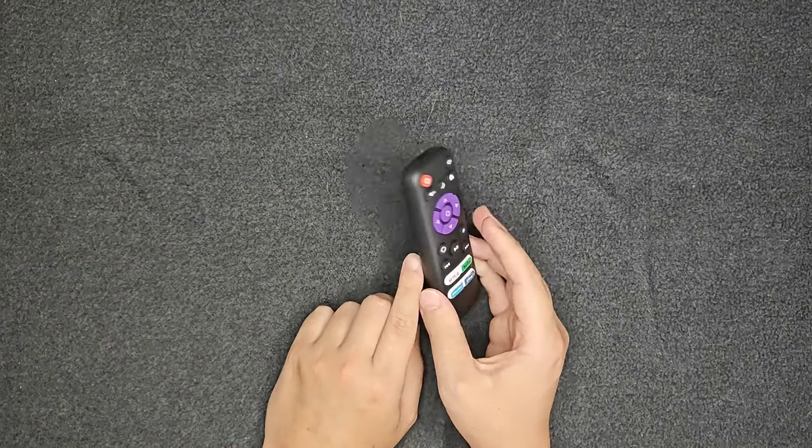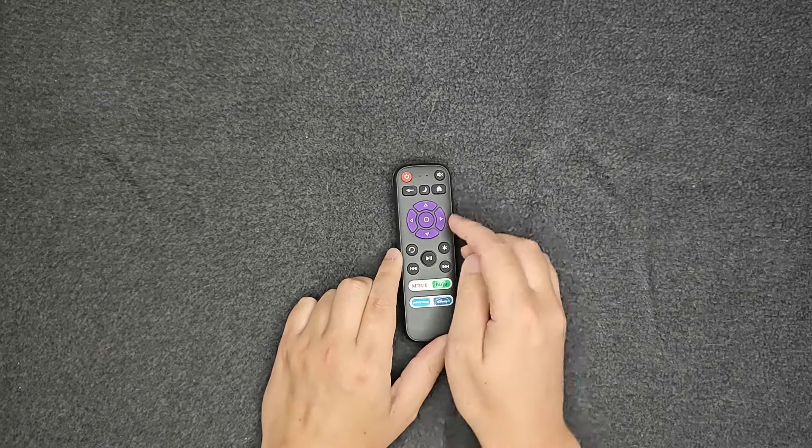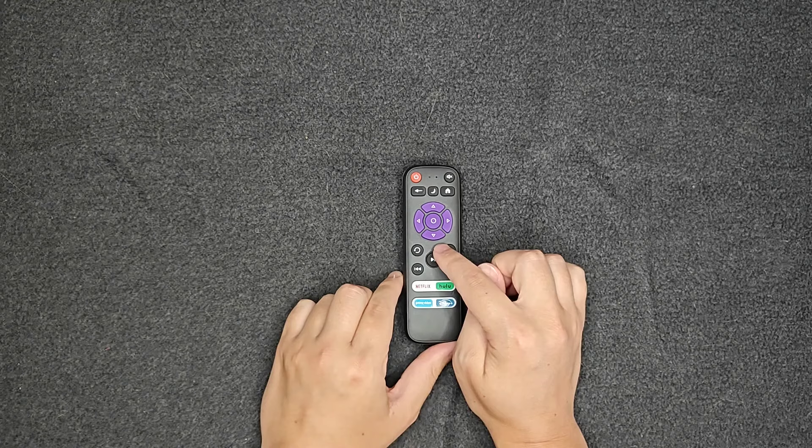As soon as I put the batteries in the back of this remote, it started working with my Roku TVs immediately. The buttons feel nice, they're clicky, and all of the buttons worked like you would expect them to.